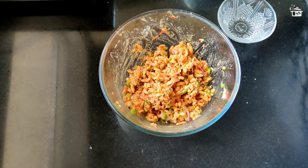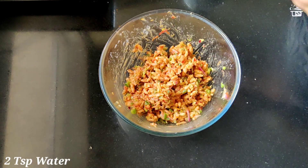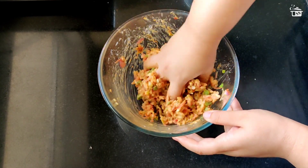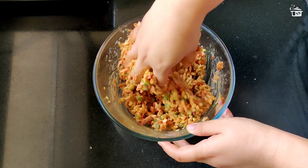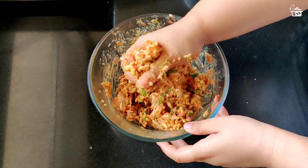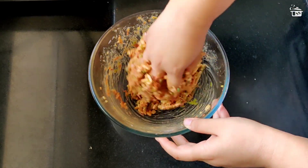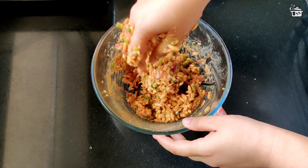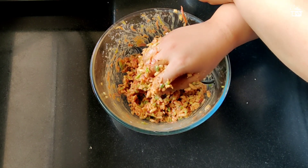If you find it difficult to work with, add around a teaspoon or two of water — don't add too much, otherwise it will turn runny. We want a nice hard dough-like consistency. Instead of adding water, you can also pre-soak the puffed rice like how we do for poha, and then mish-mash it along with the vegetables and sauces.